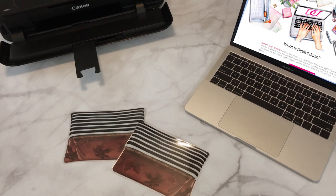Hey guys, it's Savani here. I wanted to hop on and do a tutorial on how to make the planner pouches from the Digital Dashbox.